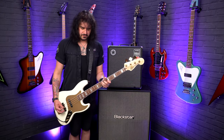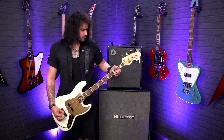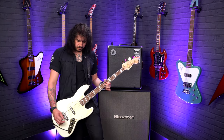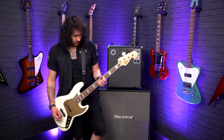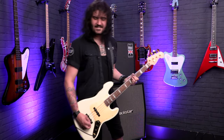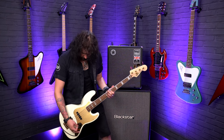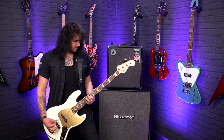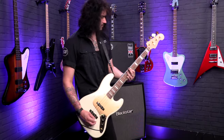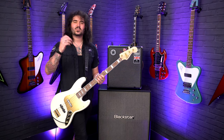Just the bridge pickup now — you get that lovely kind of jazz bass bridge poke. Roll the tone down and get your Pino Palladino on.